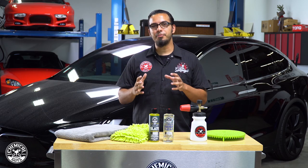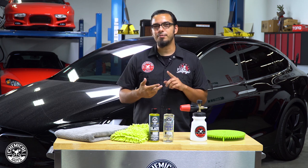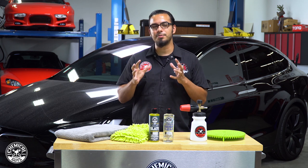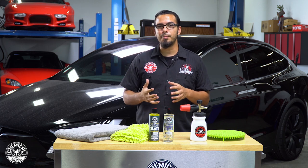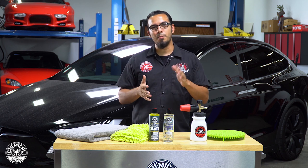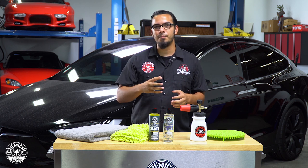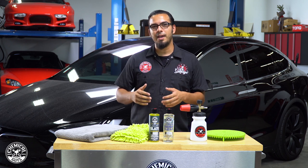Tip number two is foaming your vehicle twice. Aside from our regular details where you rinse it, foam it, scrub away abrasive particles, and do a final rinse — on a brand new car, especially one that's black, we want to be sure we're not causing any imperfections. So we start by rinsing it, then foaming it, then rinsing off the first layer of foam, then foaming it again, giving it a gentle scrub using a clean wash mitt, and then doing our final rinse.